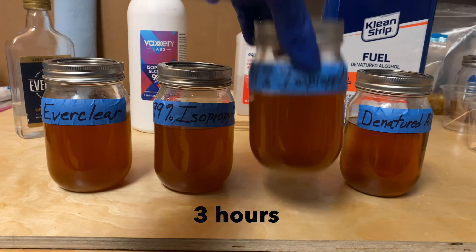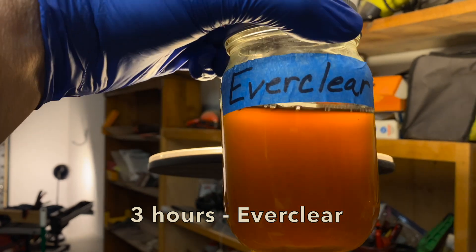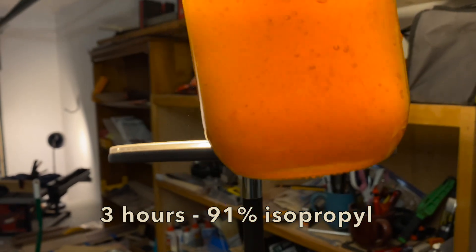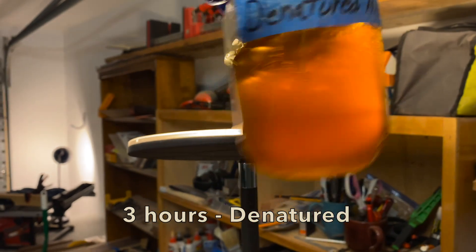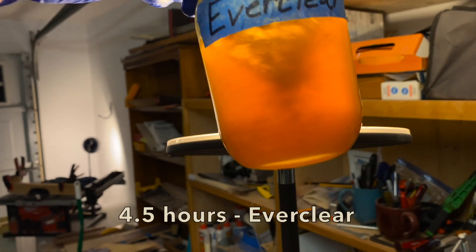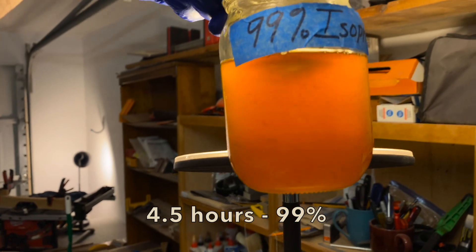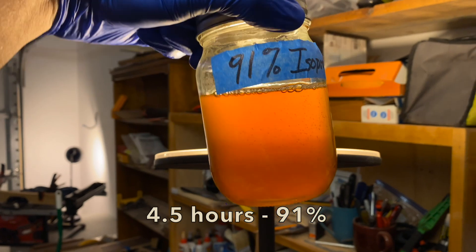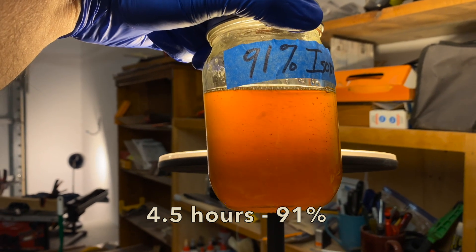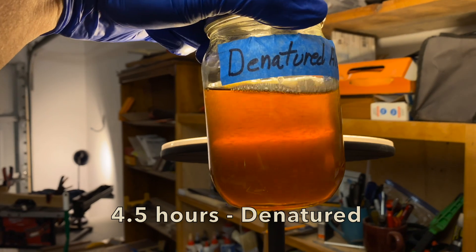At the 3 hour mark, all of the solutions are showing about the same color. Holding them up to the light, you can see the Everclear is cloudy and still has a few flakes, the 99% and 91% still have flakes but the color is less yellow. The denatured alcohol is almost translucent. At 4 and a half hours, the Everclear still had some sediment, the 99% isopropyl still had noticeable flakes and was cloudy, and interestingly the 91% isopropyl was more clear than the 99%. The denatured alcohol solution is pretty much ready to be used at this point.